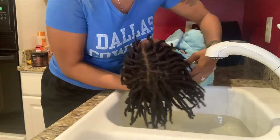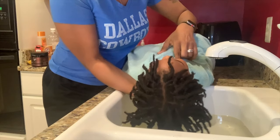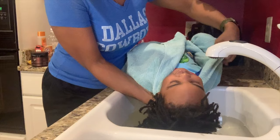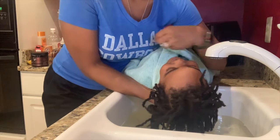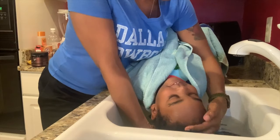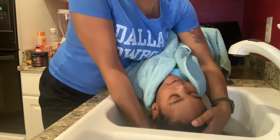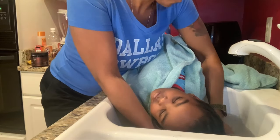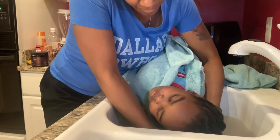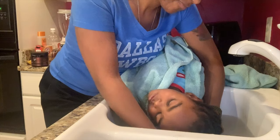First, you want to make sure that safety and comfort are top priority for your kiddo. I've wrapped his shoulders with a towel and I'm going to brace him with my other arm as he lays flat on the counter. As you dip his head slowly into the water, you want to go ahead and massage both the hair and the scalp, making sure you get the cleansing that you need for your kiddo's scalp.